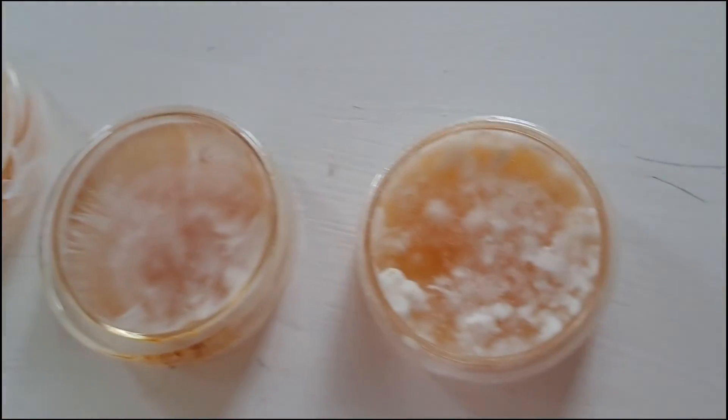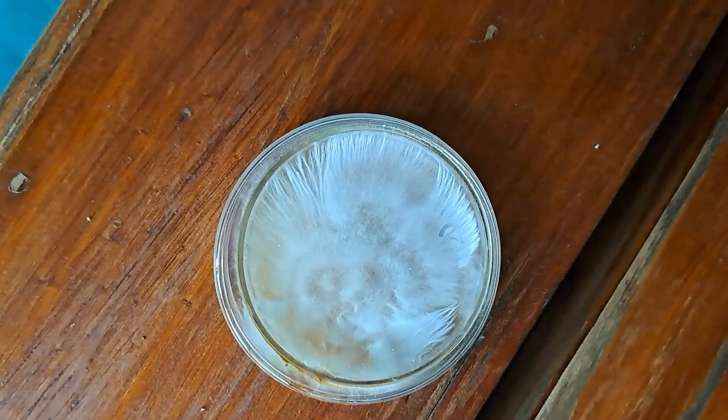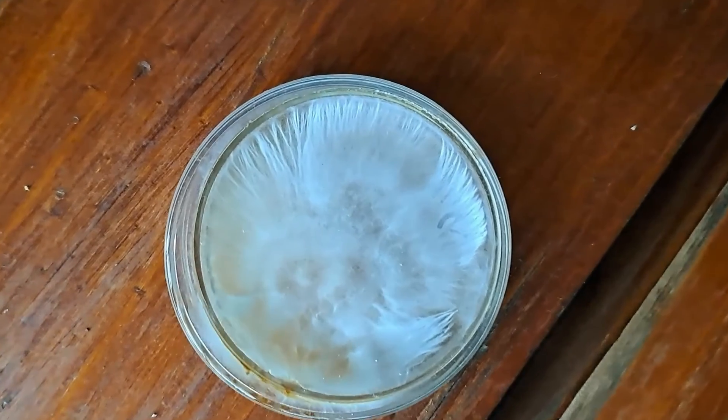I want to give another tip: when doing agar-to-agar transfers, always start with the best mother dish because you want the highest chance of success, then move down the line to the worst. I started with my best one — the one that had the most rhizomorphic growth — and did as many transfers from that as I could before moving on to the other ones.